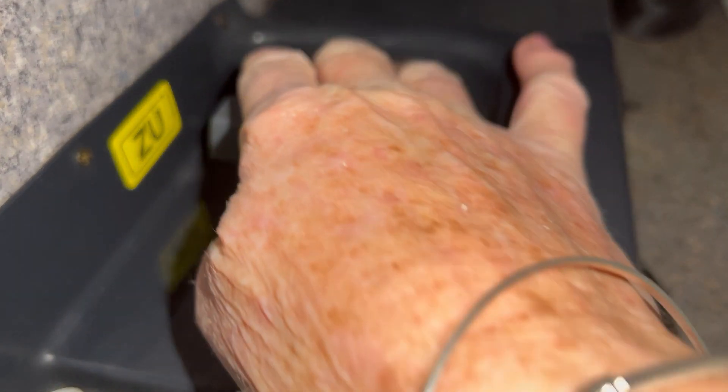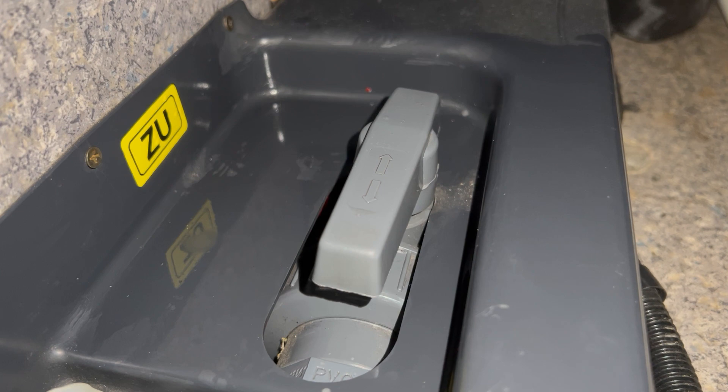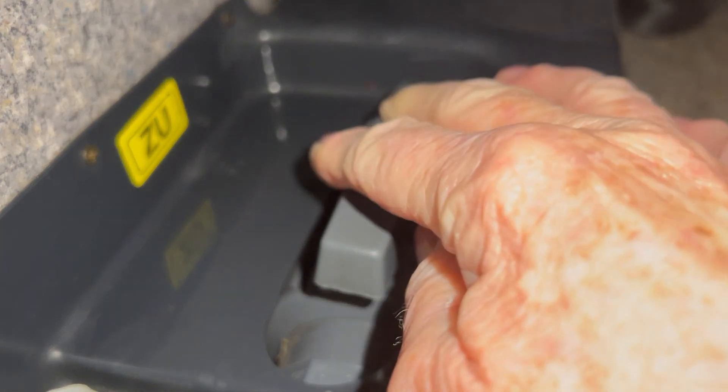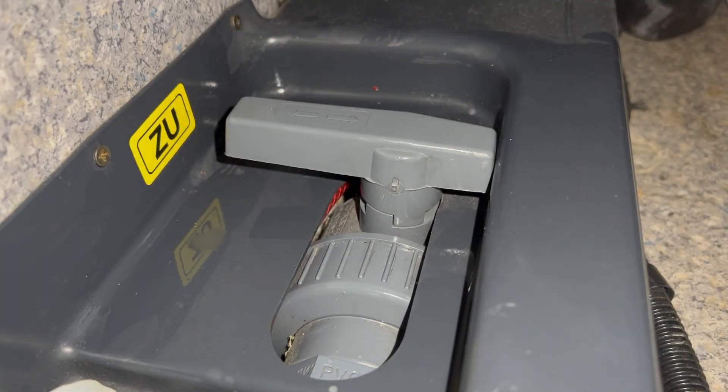To drain the tank, simply pull the lever towards you in this direction and the water will start draining out from underneath the van, so don't put your feet in the way. When fully emptied, simply turn the lever back to close off.